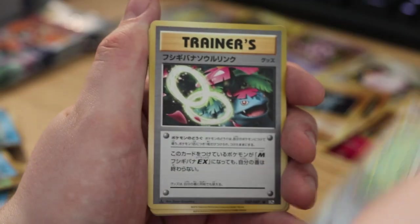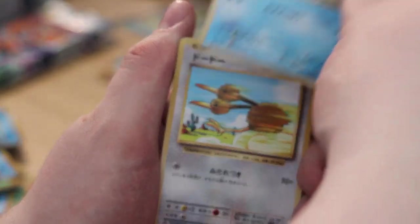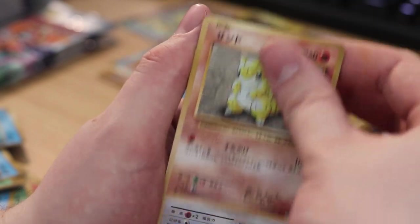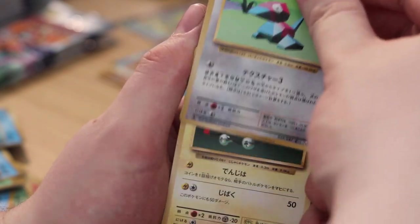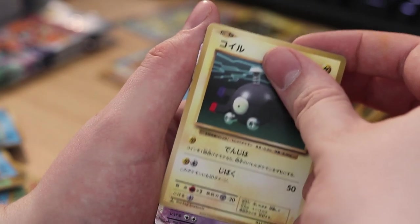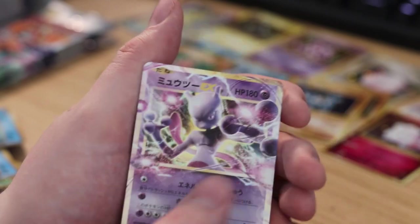We've got Raticate, Venusaur Spirit Link — please be Venusaur. Poliwag, Doduo, Charmander, Sandshrew, Porygon, Dragonite.